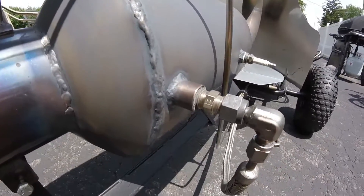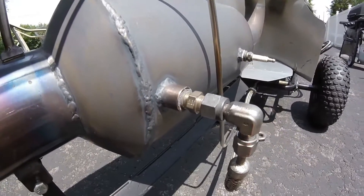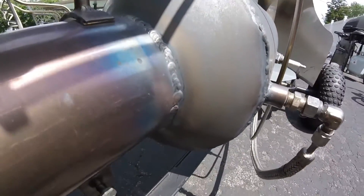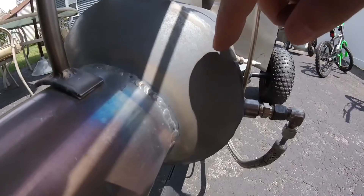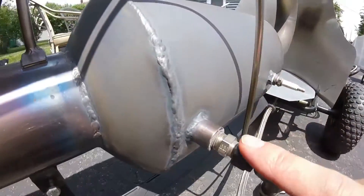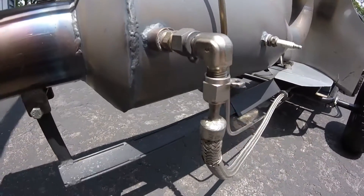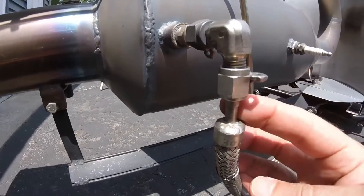It's just a 5/16 stainless steel tubing with holes drilled in the top and the bottom to put fuel in the combustion chamber. That tubing inside spans the whole inside width of this area of the combustion chamber. And that's all it is.